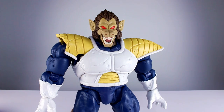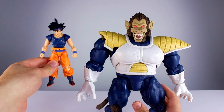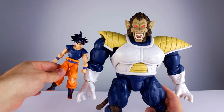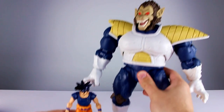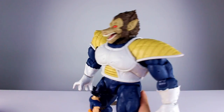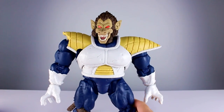Here's Goku, and here's Big Monkey — Goku is about the size of his arm, almost exactly. For a height comparison, Goku is about up to his crotch, so this guy is humongous.